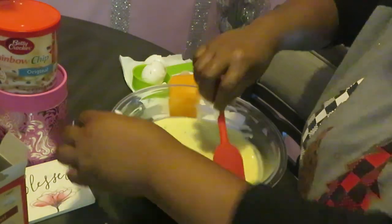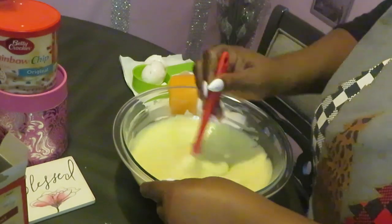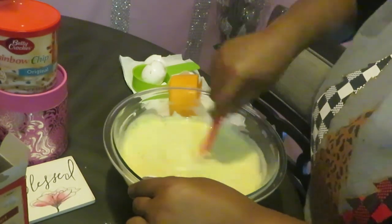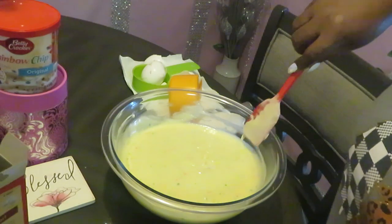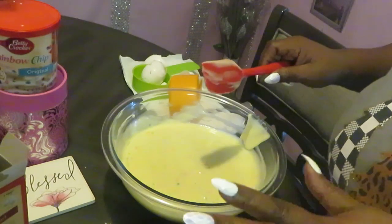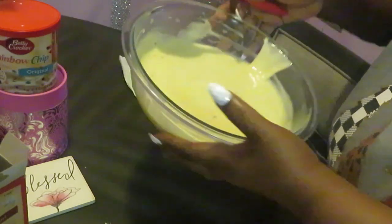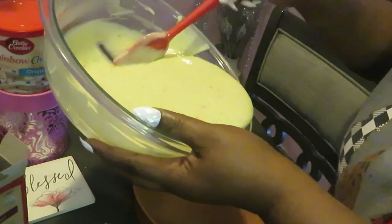I'm also cooking pot roast for dinner today. I'm cooking a nice pot roast in my Instant Pot and baking a cake — I'm always doing something. I stay in the kitchen. I like keeping myself busy doing something positive, so you don't have time for the negative stuff.